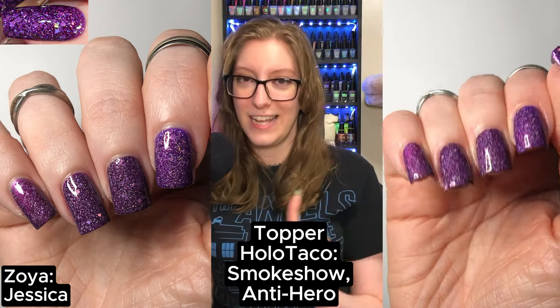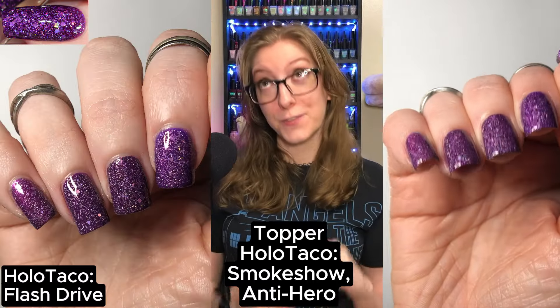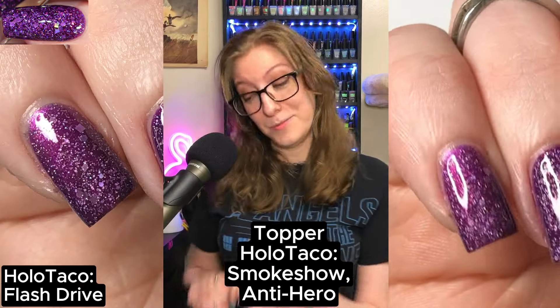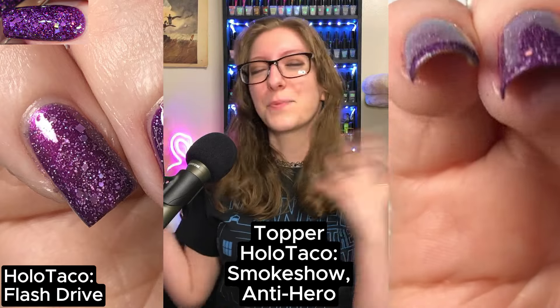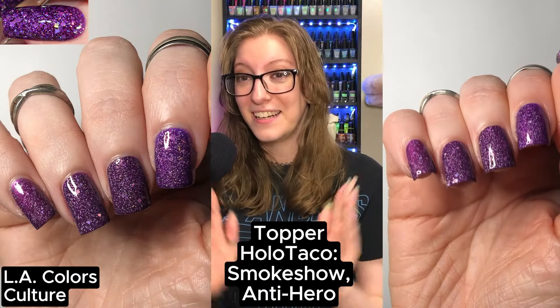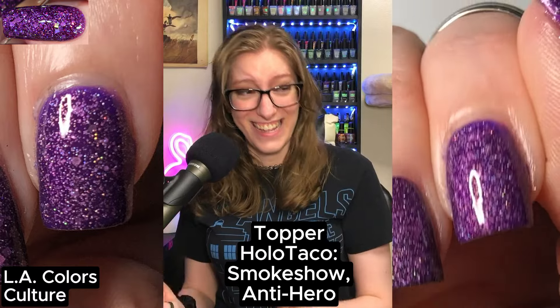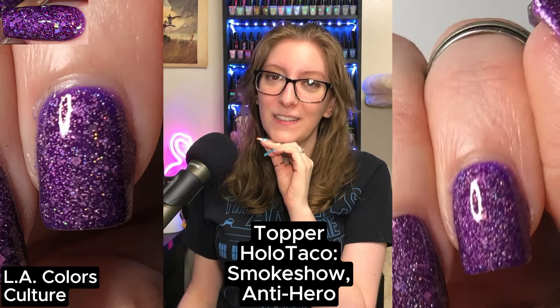On my middle finger, I tried Color Club's Follow Me, topped with Holo Taco's Smoke Show and Antihero — a bit too deep, I needed more brightness. On my ring finger, I tried Zoya's Jessica, topped with Smoke Show and Antihero — this gave me a bit more royal purple vibes, but wasn't quite there. On my pinky, I used Holo Taco's Flash Drive, topped with Smoke Screen and Antihero — again, just not bright enough; that purple didn't carry through as much as I was hoping.